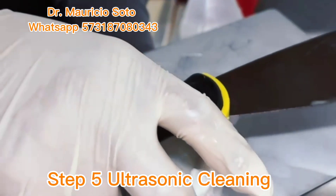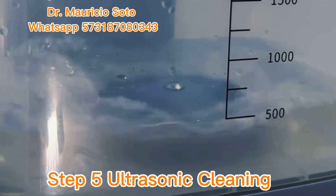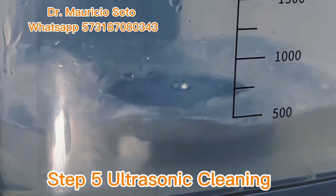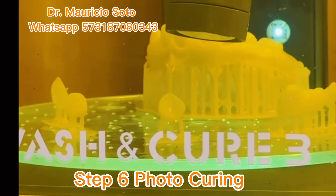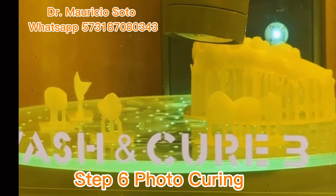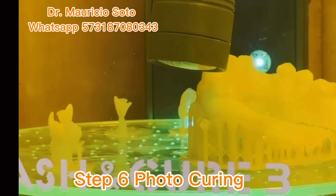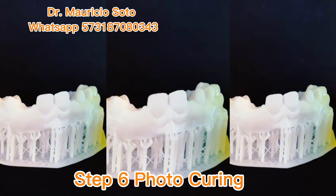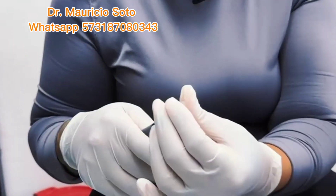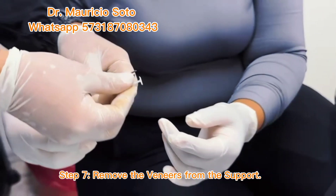After printing the veneers, we need to put them in an ultrasonic washing machine to remove the remains of resin on the printed pieces. After the ultrasonic cleaning process, we need to do a photo-curing process on the printed veneers in order to obtain better mechanical properties. After photo curing, we need to remove the veneers from the supports using a cutter.